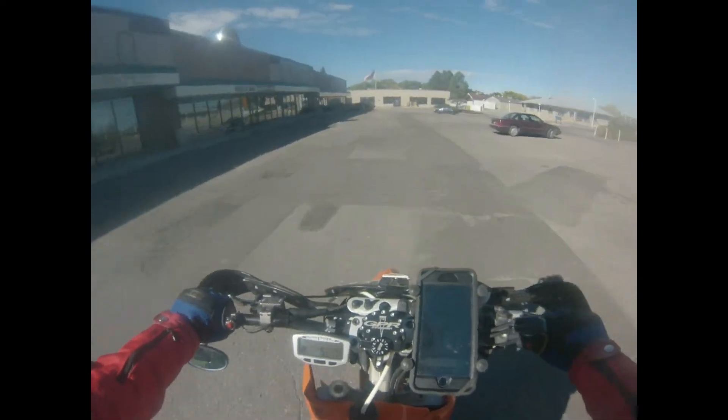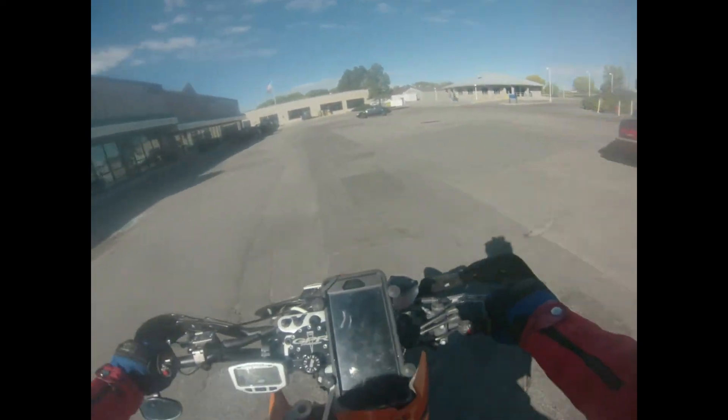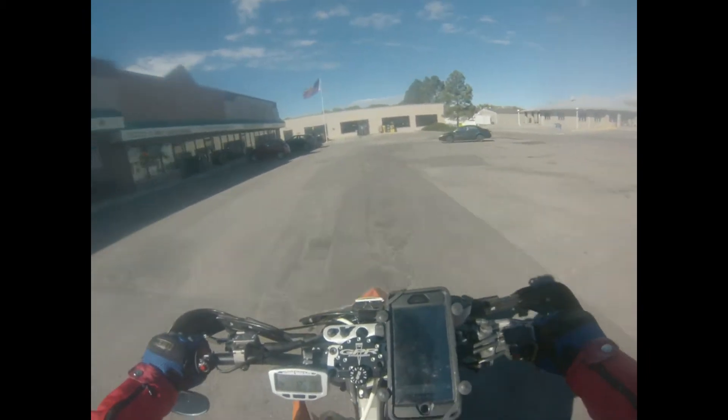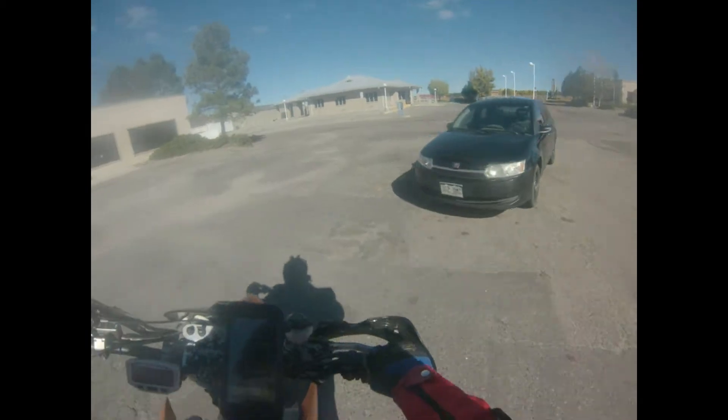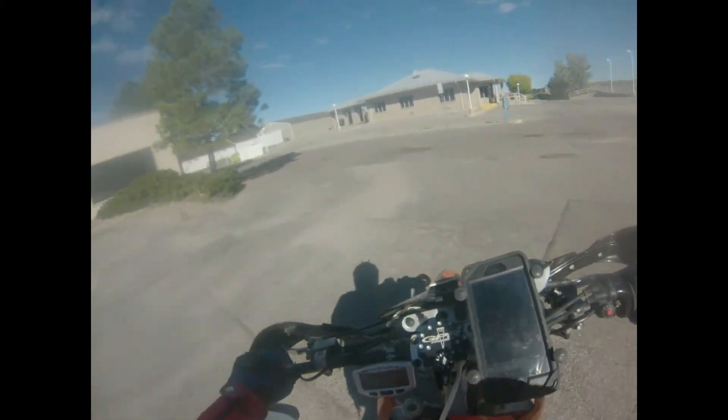It's like half the weight, and granted it only has one brake in the front versus two like most sport bikes, but when your bike weighs under 250 pounds, one brake in the front is enough.